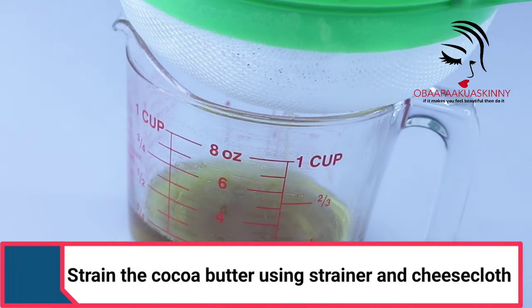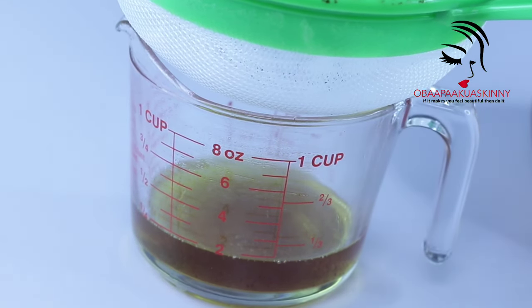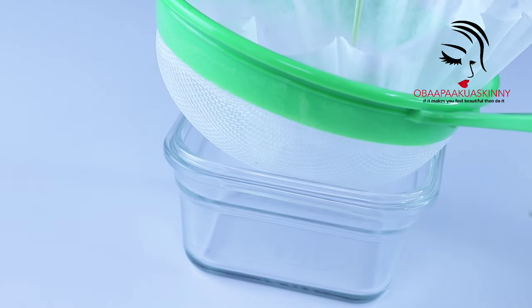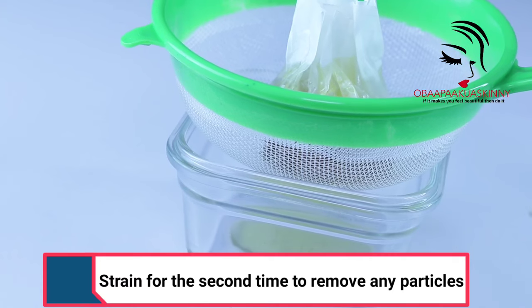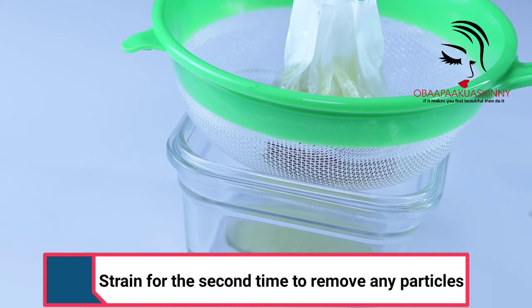Let it cool down, then strain the cocoa butter using a cheesecloth to remove all the particles. I still couldn't remove them all, so I had to strain it a second time.